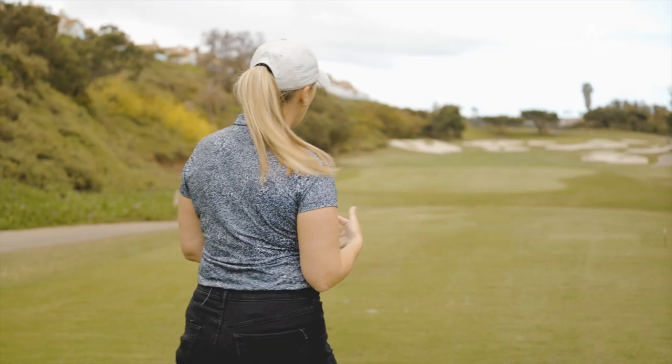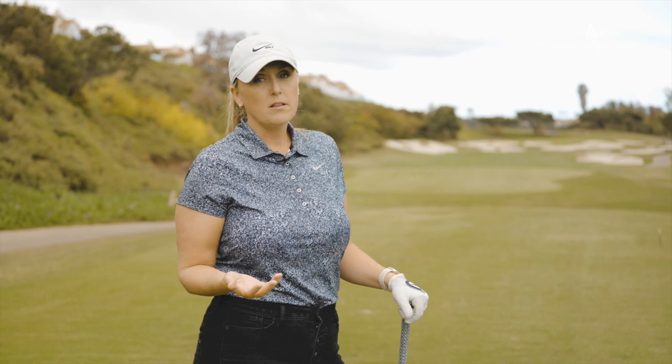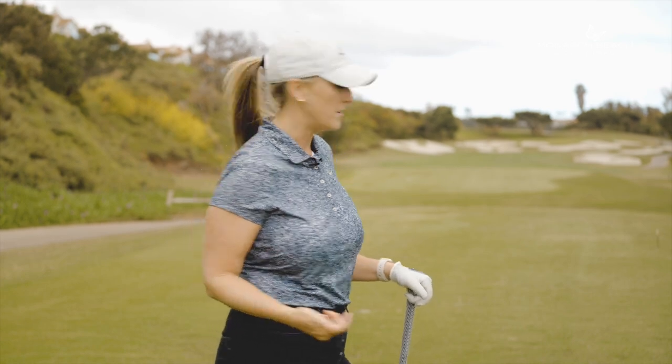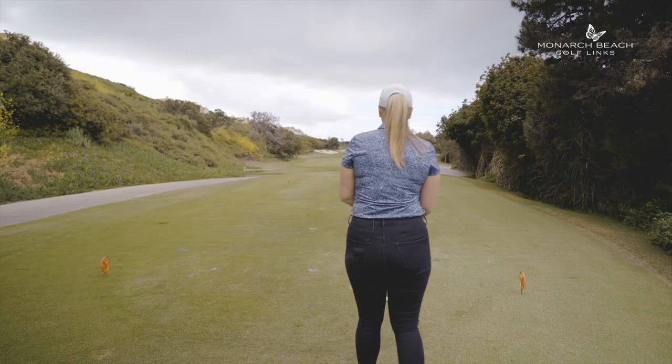Three wood down the left side, we're going to end up in the flat down there. It's going to be a long shot into the green, but let's face it — this is a par hole, a bogey hole. If we birdie it, we just gain a stroke on the field. Okay, so let's aim down the left-hand side here.